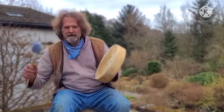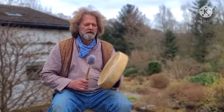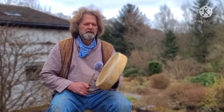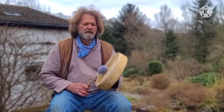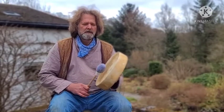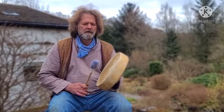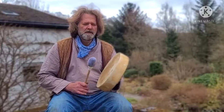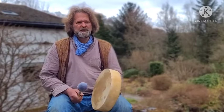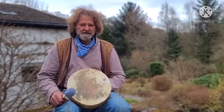Beautiful! And now the softer beater. Beautiful, beautiful!